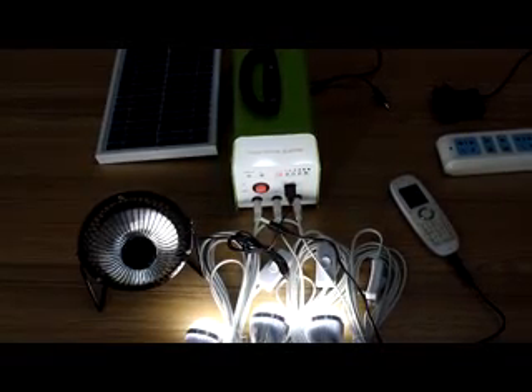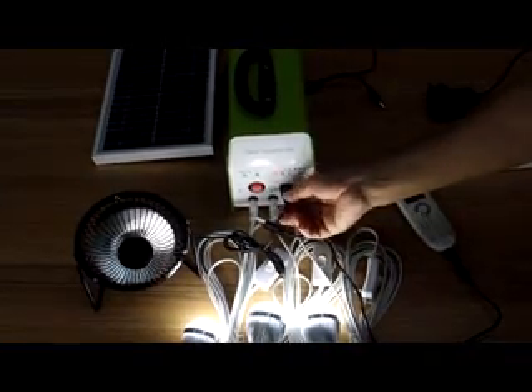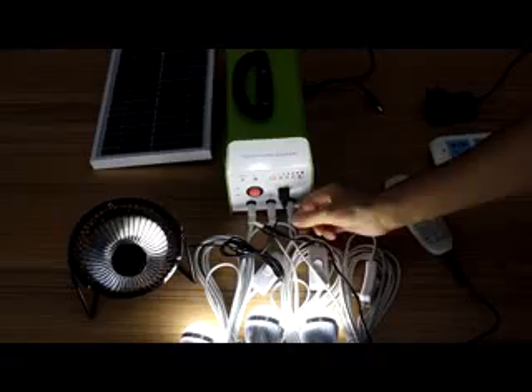At the same time, you can choose the mobile charger and change the USB mini fan, just like that.